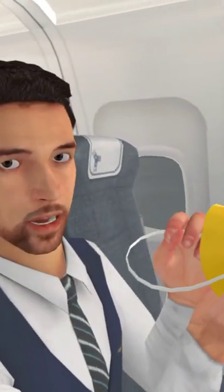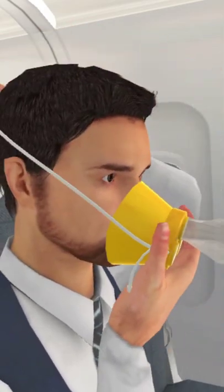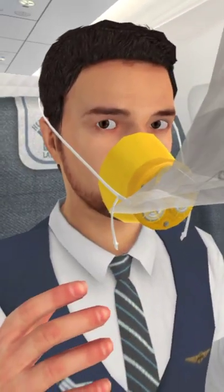Place the mask over your nose and mouth and slip the elastic strap over your head. Pull the ends of the strap to adjust the mask.